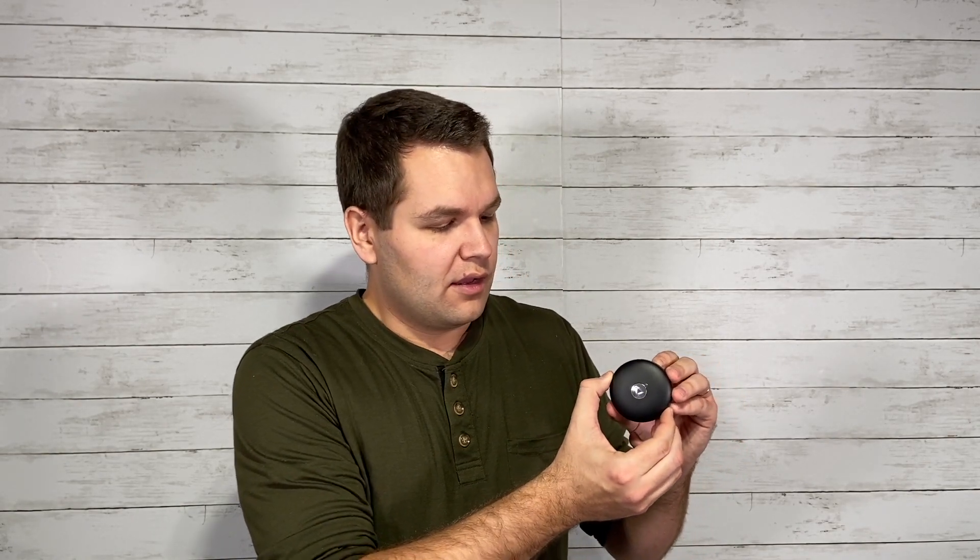One thing I really like about these is that there's an app you can download onto your phone to connect to the earbuds. It allows you to update them if new firmware updates come out — I haven't seen too many earbuds with firmware updates available, so I think that's a big plus. It also lets you change the equalizer levels and customize to your own personal listening preferences. Prism XR has other gadgets that connect to the same app, so it's a multi-use app.